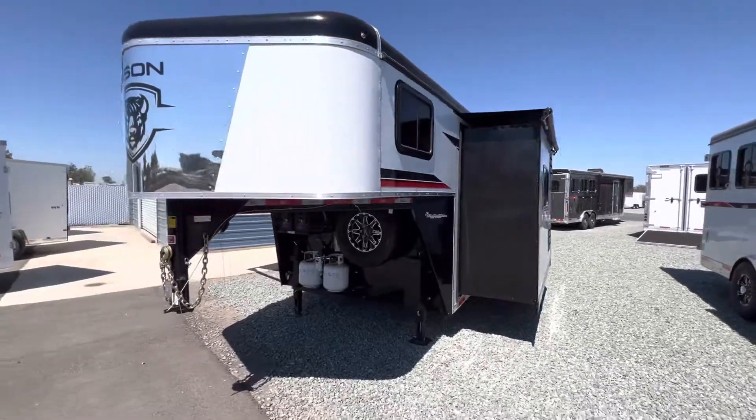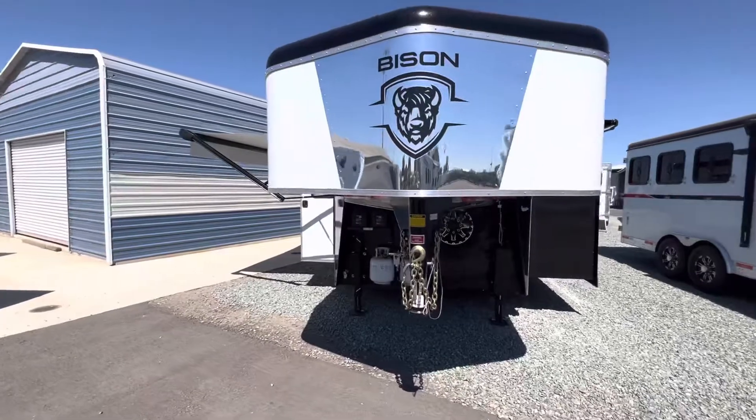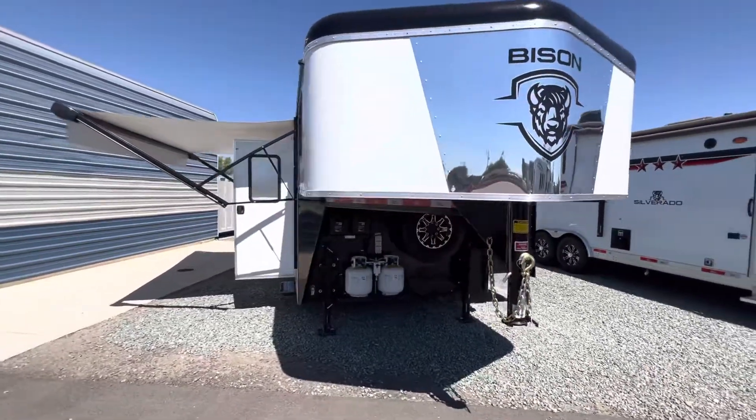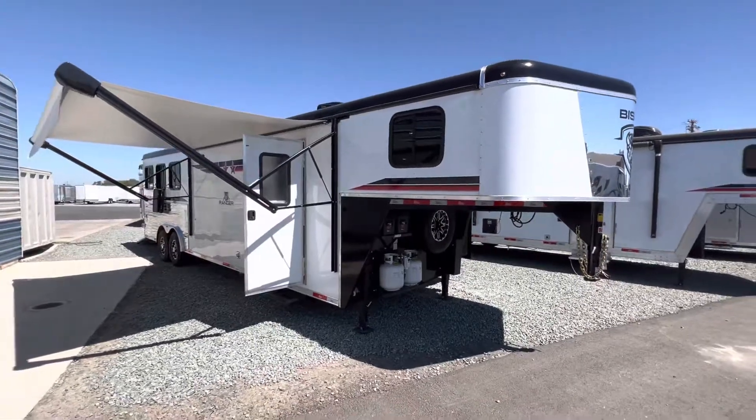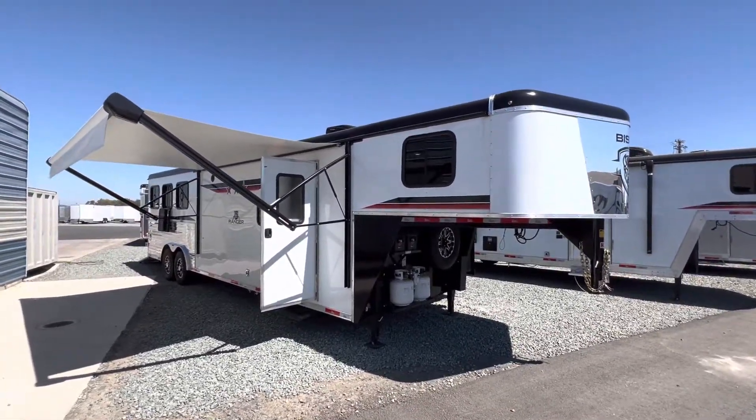Come on in and check it out for yourself — see this model as well as many others that we do have in stock at this moment. We'd love to see you guys.